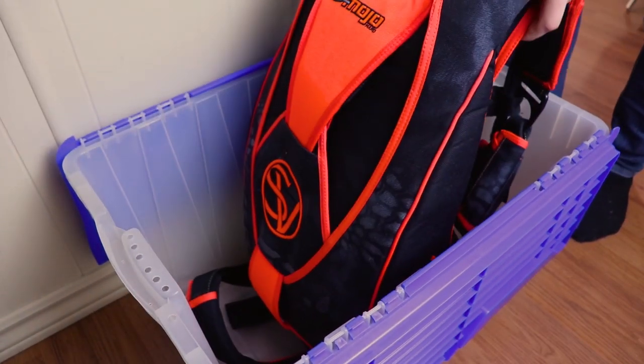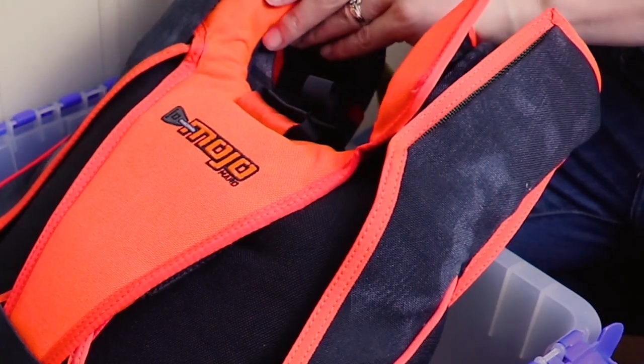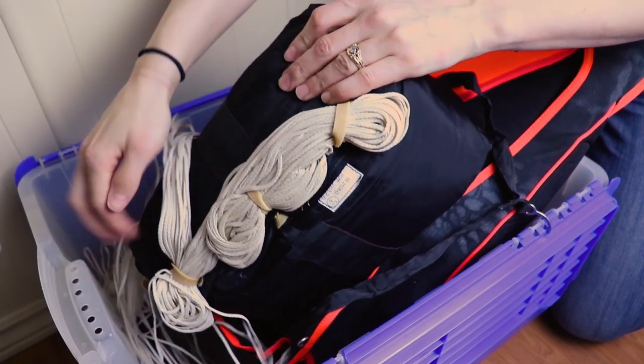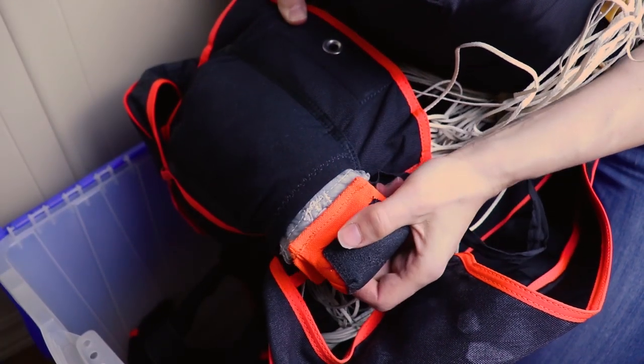Personally, here's how I store my equipment: I put it in a bin with the riser covers opened, I remove the rubber bands from the canopy lines but keep the canopy inside the deployment bag so it doesn't take too much space, and I also remove the pilot chute from its pouch.